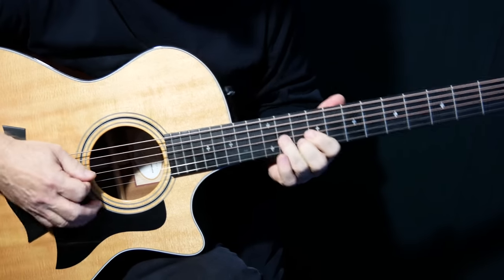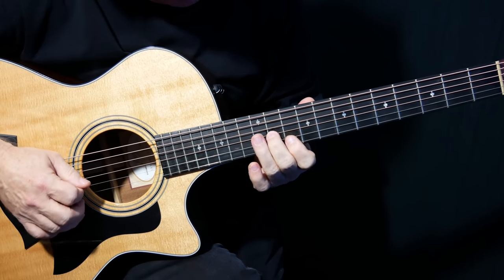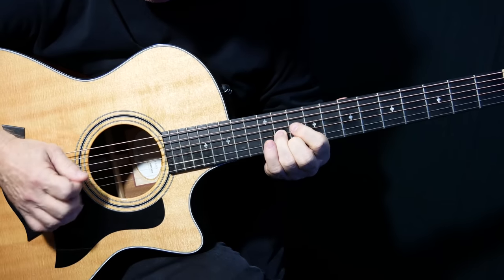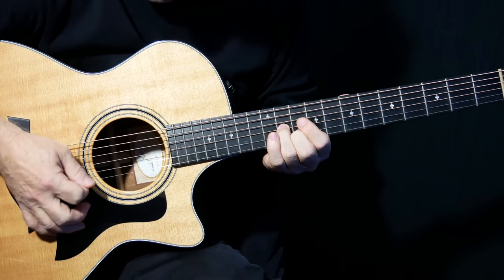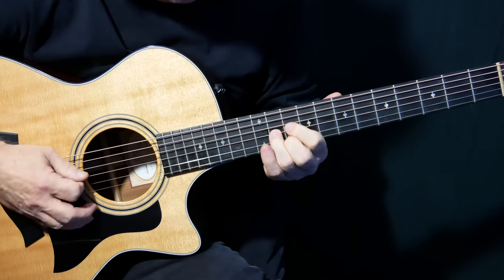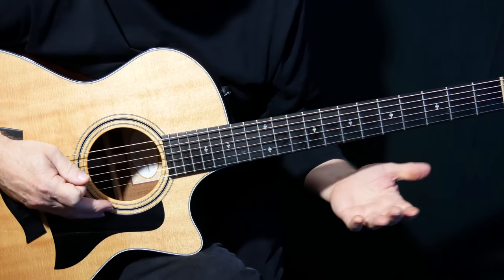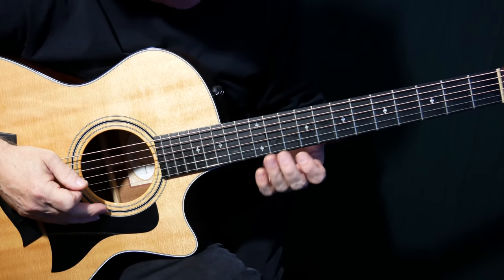And then we're going to slide up that nice two-note chord, double stop — 11 on G and 10 on B. And you could hybrid pick that, pick the B string with your middle finger, or just do them both with a pick. Some guys just really know how to put things together, and that's just great.